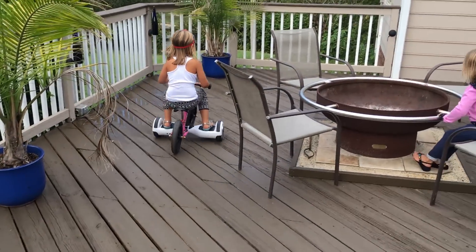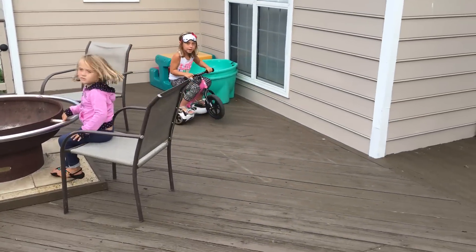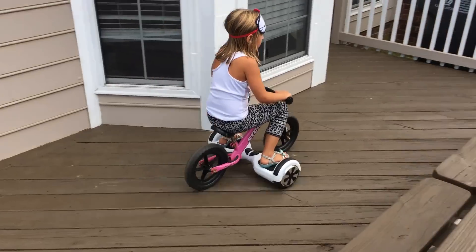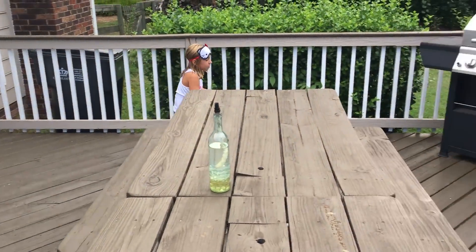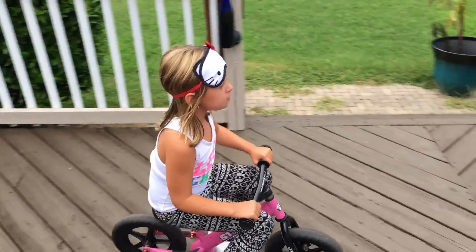Maddie, you're going pretty fast on that bike. Okay, so just make sure that it doesn't hit anything. Got it. So if you hit something, that would not be how it's supposed to be.